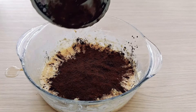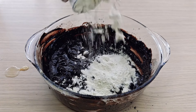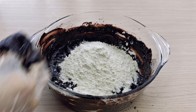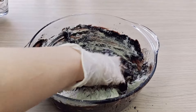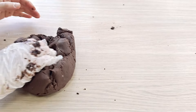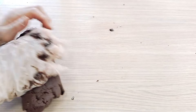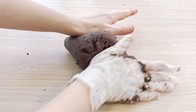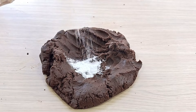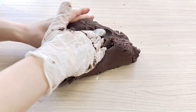Add 4 tablespoons of cocoa to the mixture, then gradually add 2 full cups of flour and knead until it reaches a dough consistency. Add 1 packet of baking powder and 1 packet of vanilla, knead a little more, then move on to shaping the dough.